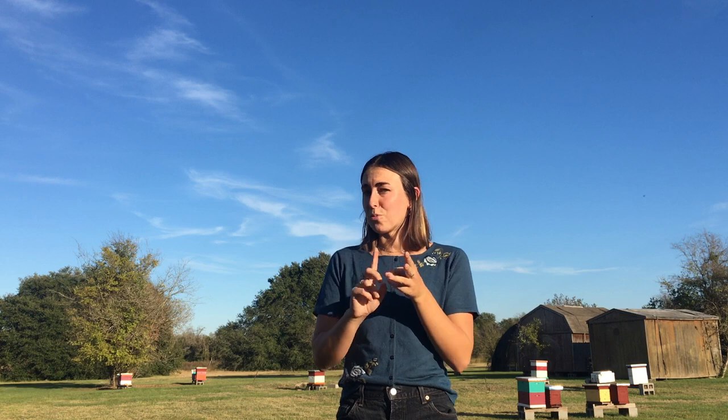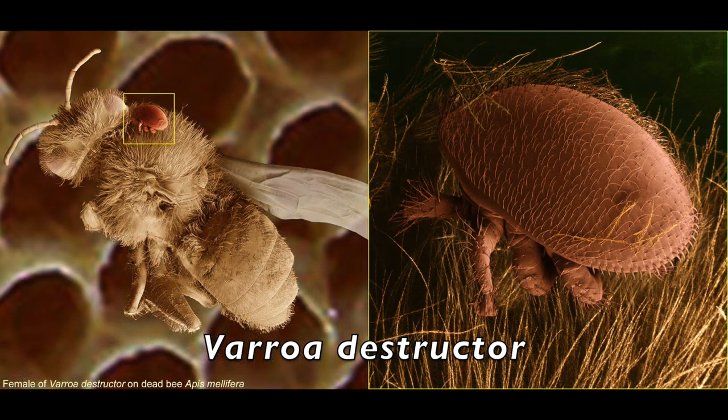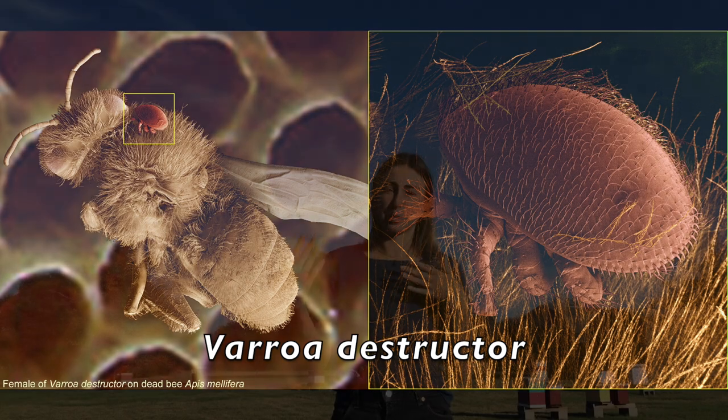Africanized bees actually look no different than European bees because they're the same species — on visual inspection, you cannot tell the difference. They don't live in hives any differently. They're really not very different except that they are more aggressive, they swarm more frequently, and they are more resistant to some honeybee parasites and pests, which is actually really important. These Africanized honeybees tend to be much more resistant to the parasitic mite Varroa destructor, which is a hugely detrimental mite in honeybee systems and one of the biggest stressors they face today.